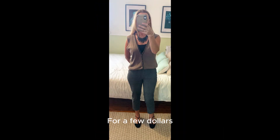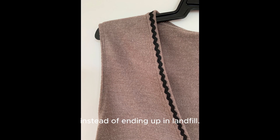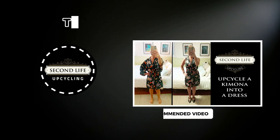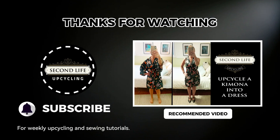And here it is finished. For a few dollars I've got a new vest and given this cardigan a second life in my closet instead of ending up in landfill. I particularly love the scalloped ribbon detail. Thanks for watching. I upload videos weekly so hopefully I inspire you to get thrifting and upcycling.